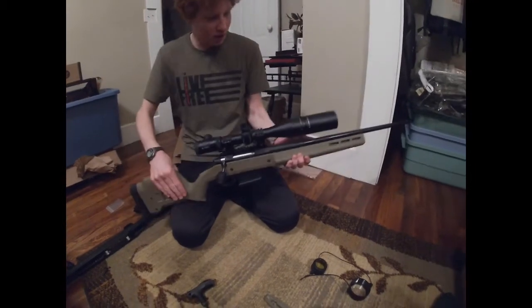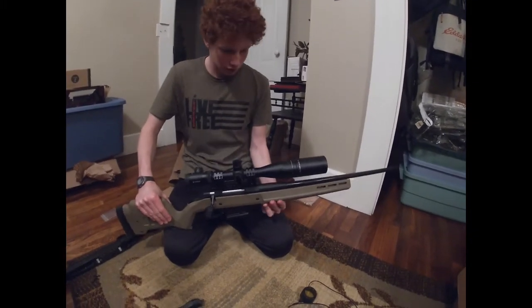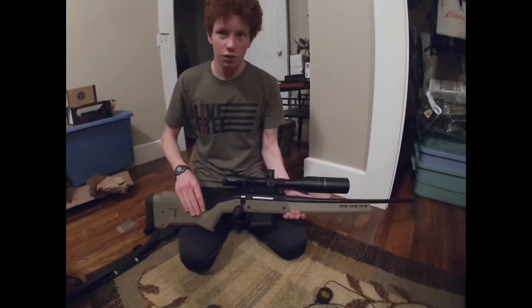It looks really cool — looks like a sniper rifle at that point. Put a bipod on, maybe a muzzle brake, and you have a pretty nice hunting rifle that should be able to hunt just about anything. Cool gun.